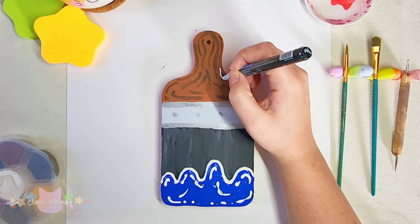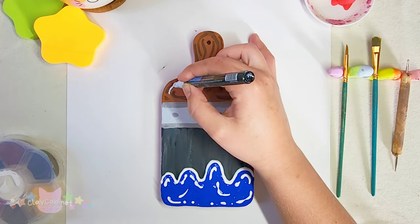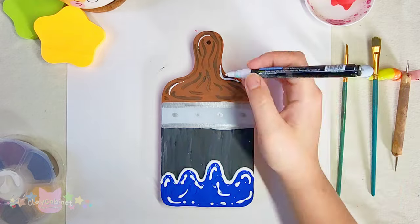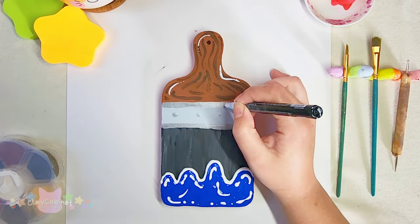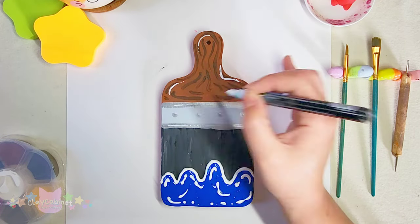There is an acrylic paint marker — I'm going to go through and make the handle of the brush, the metal part, and the bristles all stand out. I did end up doing this to all of the paintbrushes as well.